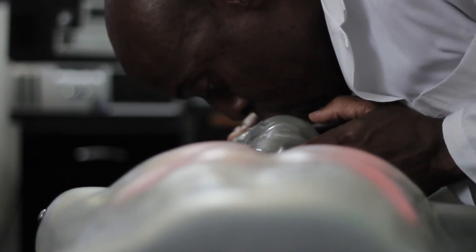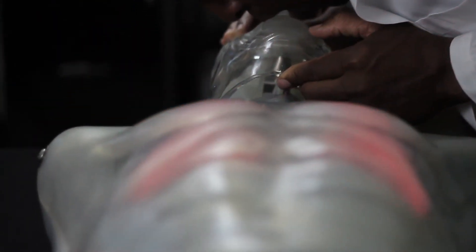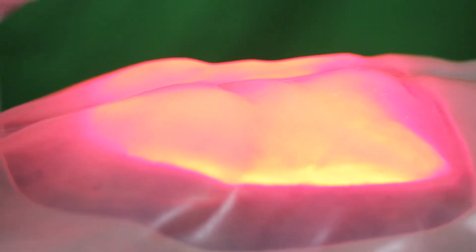However, if you don't pinch the nose, the air may escape through the nostrils. This mannequin gives a more realistic approach to giving breaths.